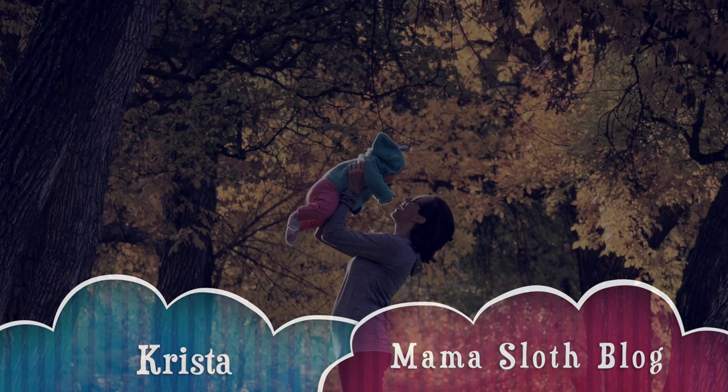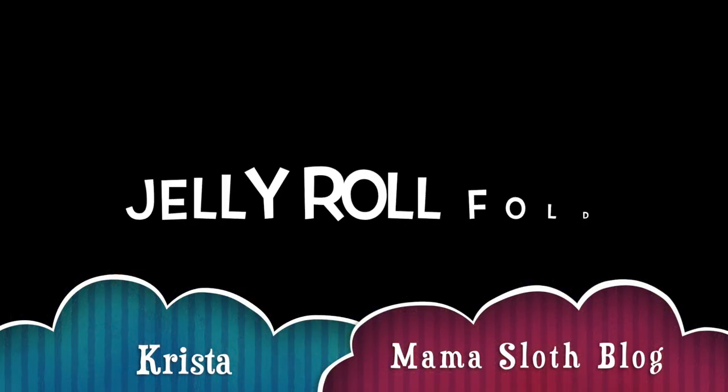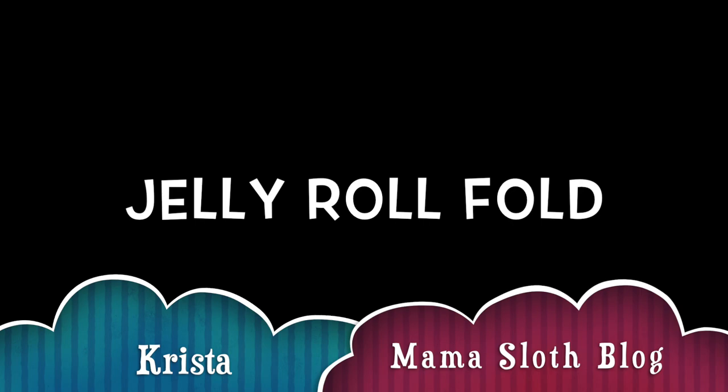Hi, my name is Krista. I'm the author of the Mama Sloth blog. Here I'm going to show you how to do the jelly roll fold with your pre-fold diapers. Thank you for watching.